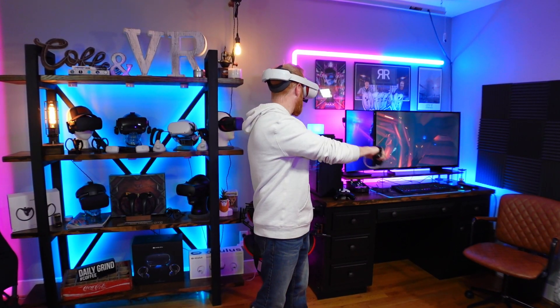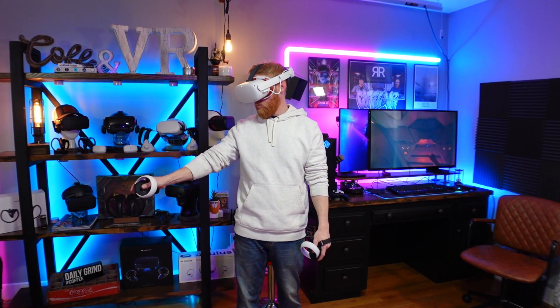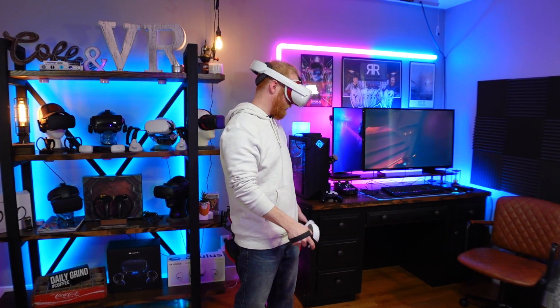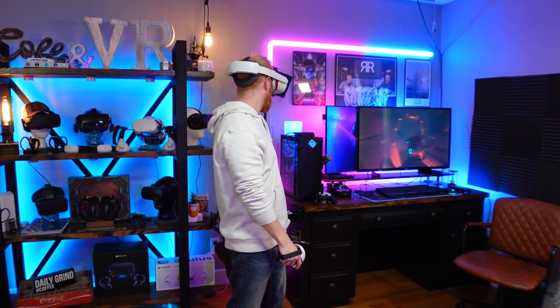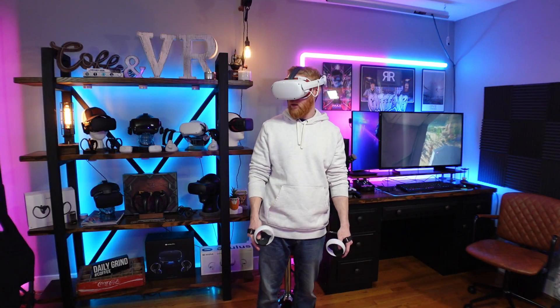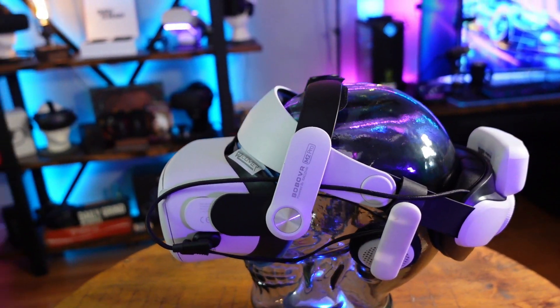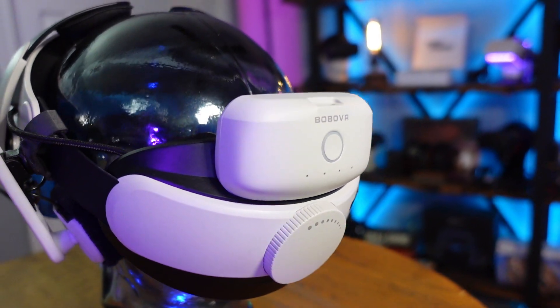Comfort-wise, this is a great option. Wearing it, I really can't tell the difference between this and the official Oculus Elite battery strap. The built-in battery gives you slightly better counterbalance, less movement and slippage compared to the soft strap, and helps take a lot of that front pressure off your face. My current favorite head strap is still the Bobo VR M2 Pro, but that halo design isn't for everyone. Some people prefer this more traditional ski mask style setup for their VR headset.